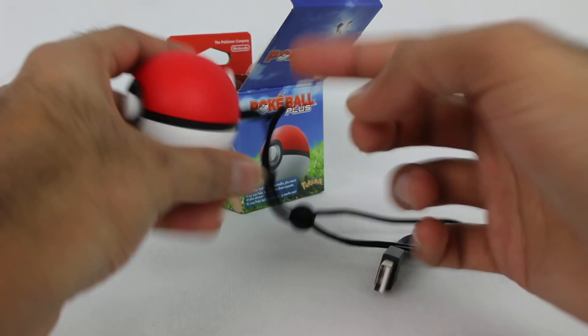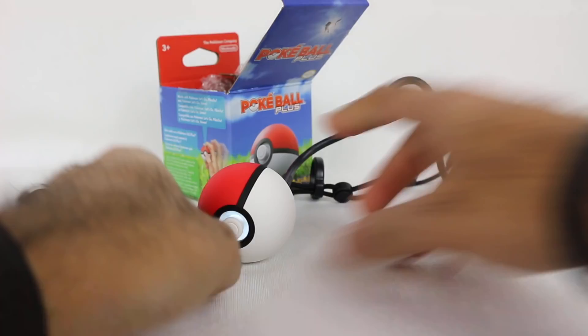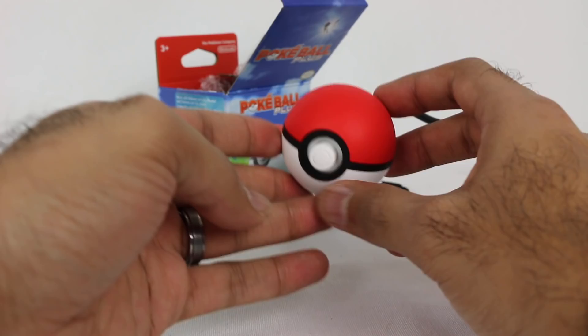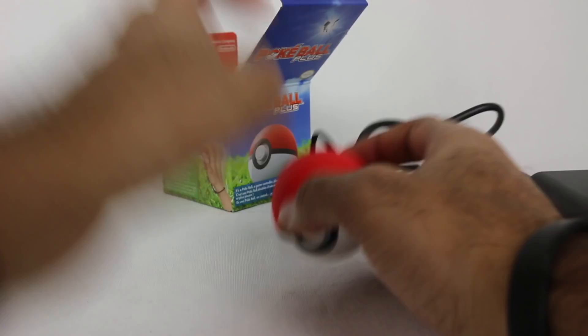Let's actually get this thing charged while I continue talking. There's one interesting thing about this when you plug it in to charge. So what it just did is it actually played the sound that it plays when you go to a Pokemon Center and drop off your Pokemon to be rested up and healed — because you're basically charging this up as well. That is the attention to detail that Nintendo and Pokemon do, which is just awesome. That's why I love this kind of stuff.